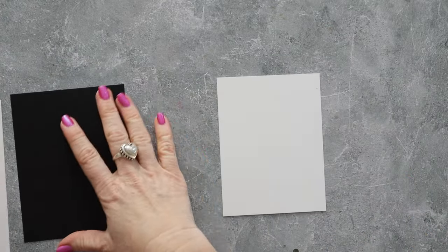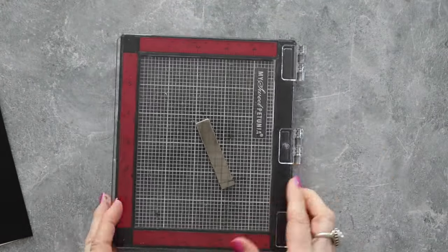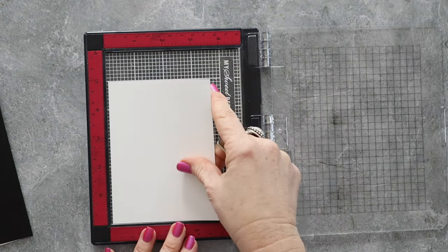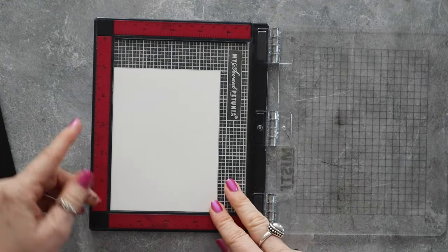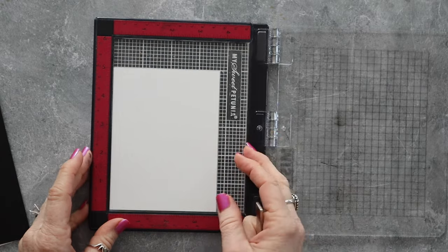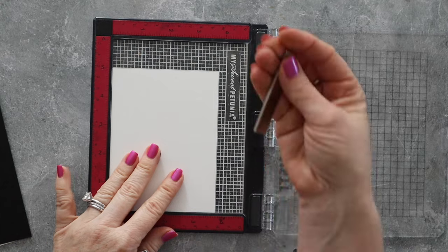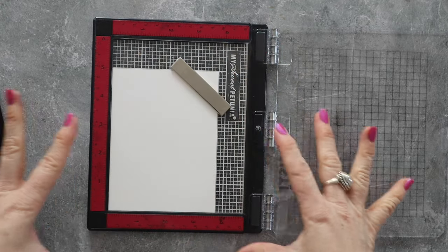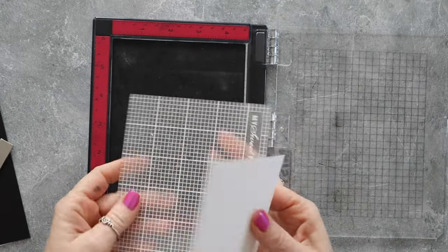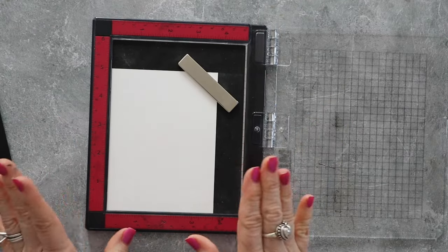For simplicity, because we're doing a very basic card maker design today, we're going to take our layer and pop it into the Misti. When you put this in the Misti, you want to push it up against the little wall — there's a little lip right here — push your cardstock up against the sidewall and the bottom wall. Then take your magnet and just place it on top to hold everything in place. This little grid you see is a sticky mat. For this particular thing I'm doing, a sticky mat is not needed, but they come in a pack of three.